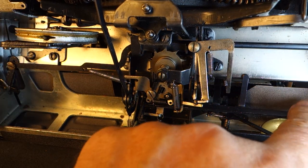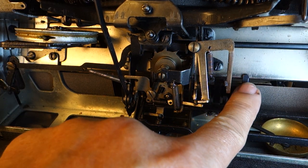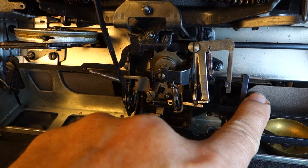The piece that does the blocking is this reciprocating piece here — it's this black piece that has the bar on it. That's the one that comes over and moves it when you get to the end of your line.